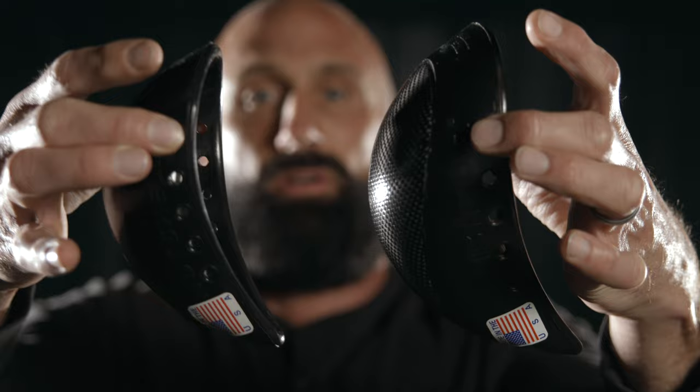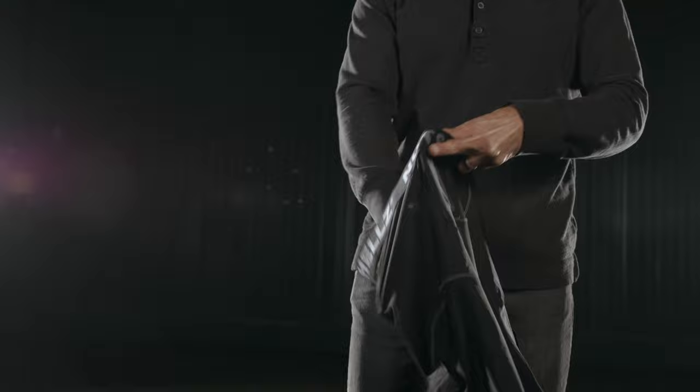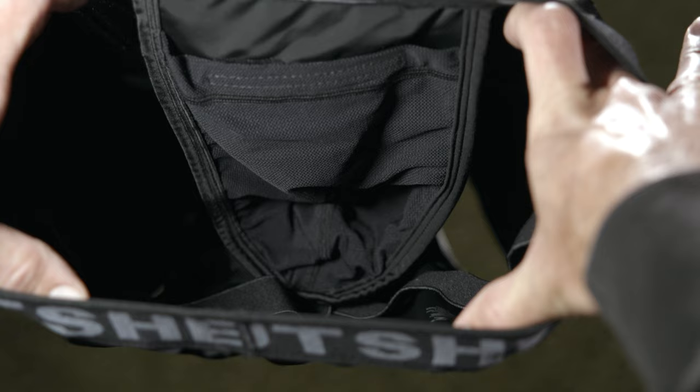Many youth athletes don't like wearing cups because regular jock straps and compression shorts don't hold their cups snugly against their body, but our compression shorts are built with an internal jock strap that is sewn in a manner that guarantees the cup stays exactly where it's supposed to. No more pinching or rubbing when you pair a Nutshells Cup with these shorts.